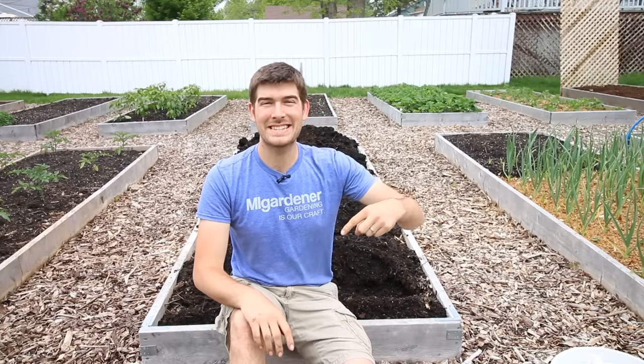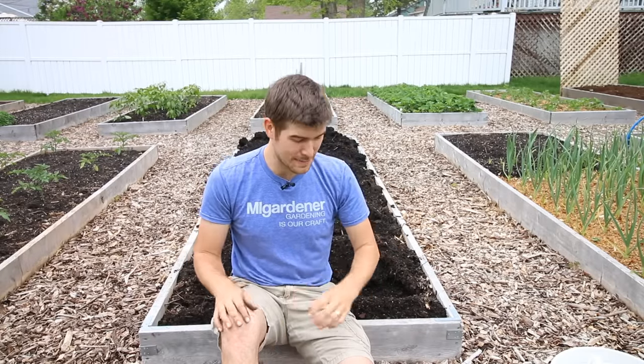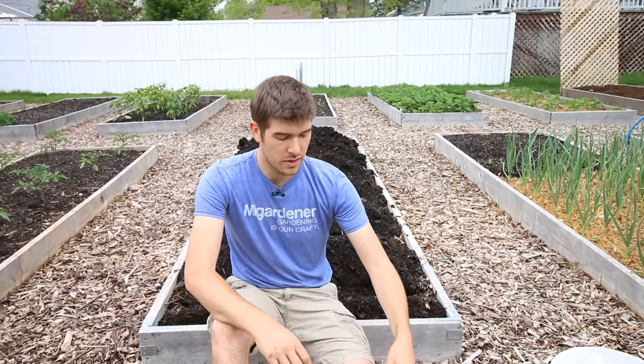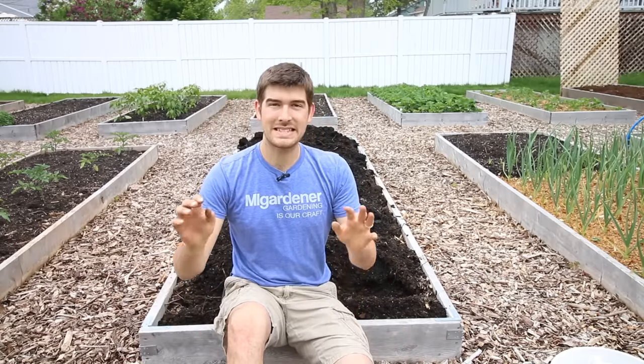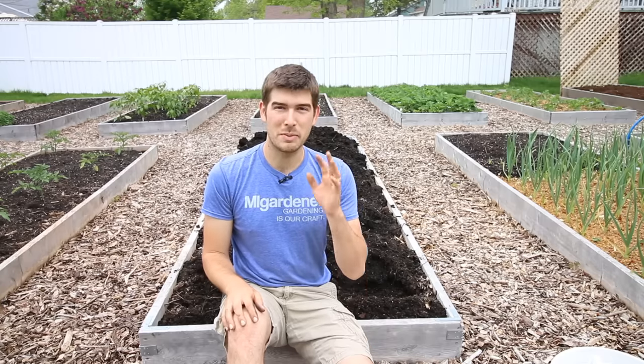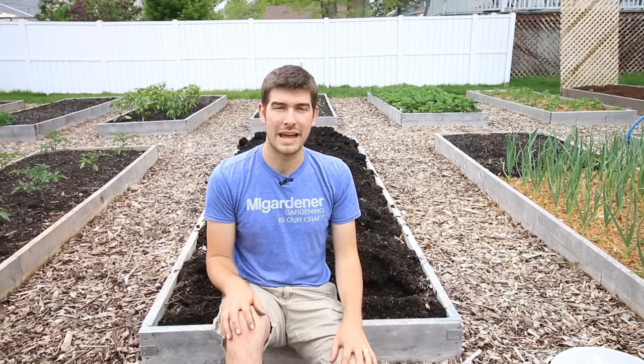Well, hello everyone. Welcome to another very exciting episode right here on the MiGardener channel. I'm really excited for today's episode because we're planting potatoes. I am always excited to plant potatoes — it's probably one of my favorite times of the year because potatoes are just so much fun to grow, like a surprise. You never know how much you're going to end up with.